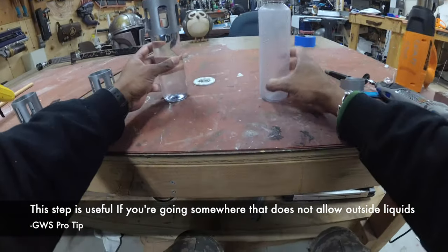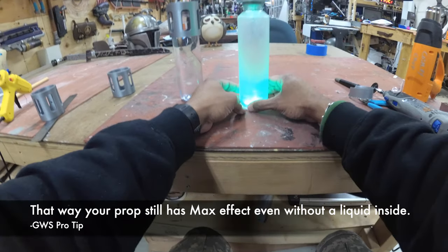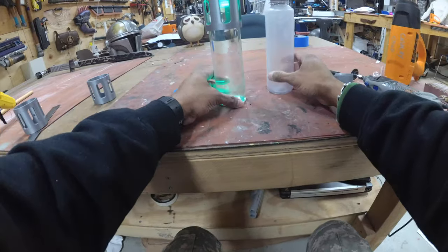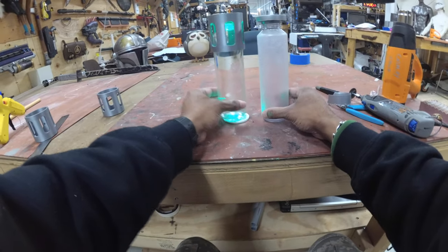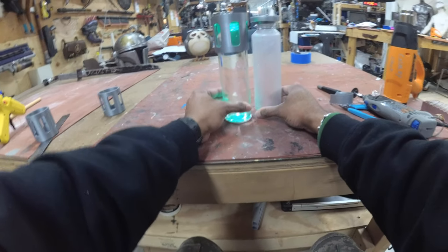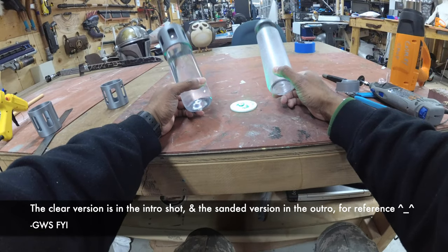As far as lighting is concerned — this sanded one is nice and diffused, while the unsanded one the light doesn't travel up it as much. Funny enough, they both look just as good in the dark.